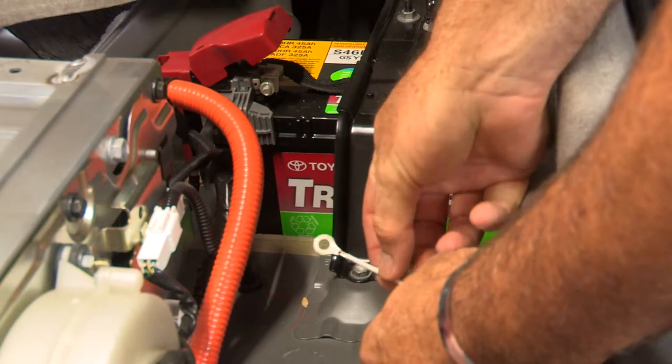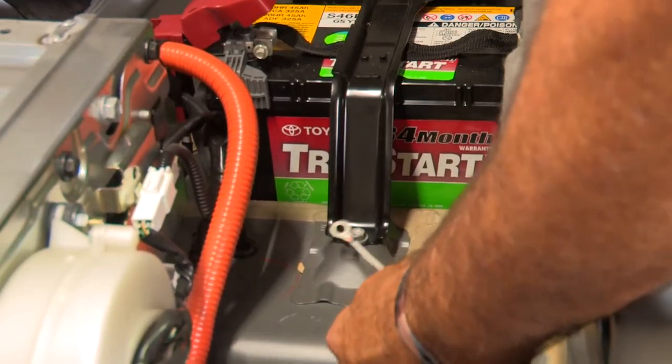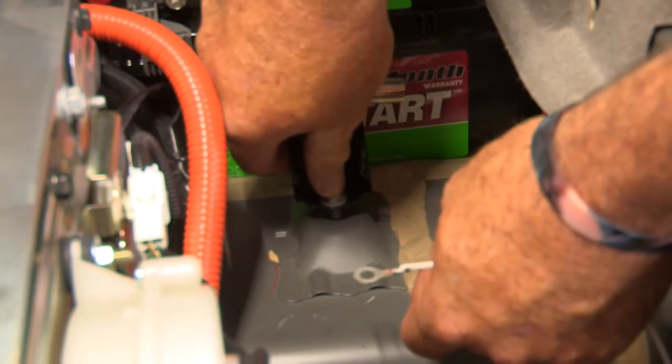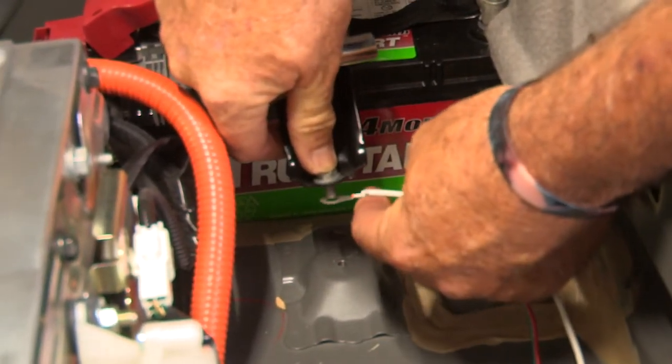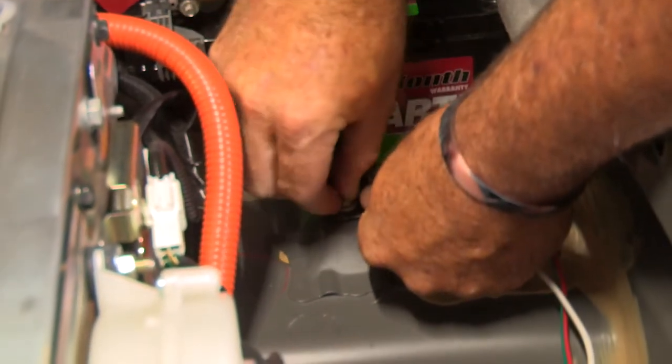The next step is to ground the white wire. I'm going to use this battery bracket here, using a 10 millimeter socket to remove the bolt. Now we'll take our ground ring terminal, slide it right onto the bolt at the battery bracket, and put it back into place.